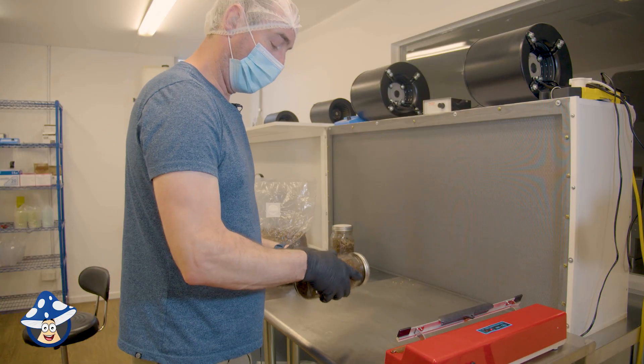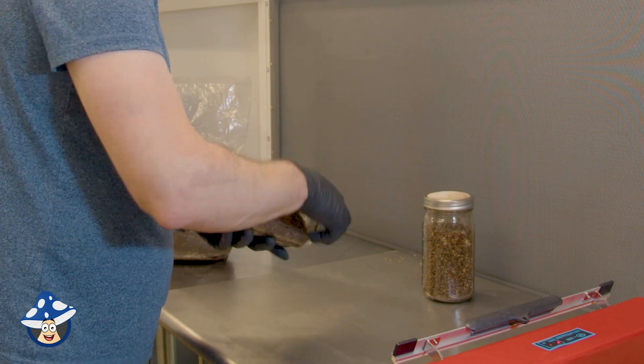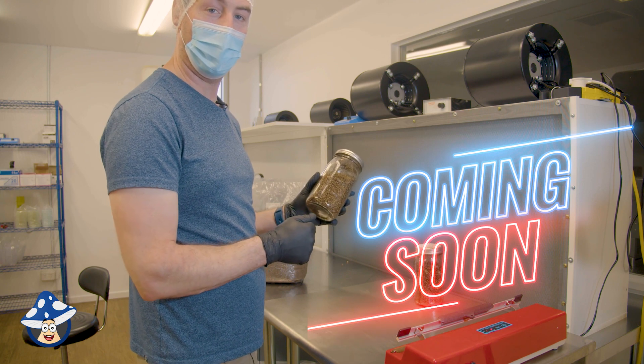Same with the jars, you want to just sort of roll the material over. Just keep rolling around so you can see it all through the jar. Make sure you check out our incubation video, which explains the best temperatures and how to incubate all jars and bags.